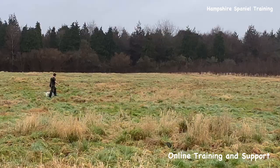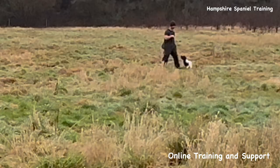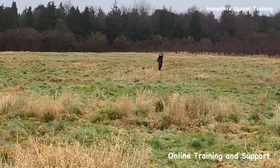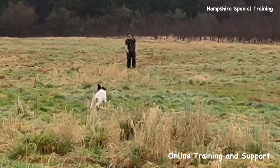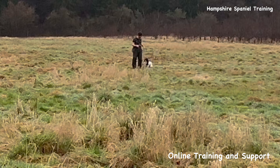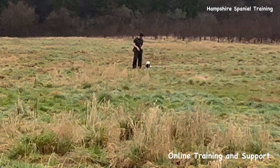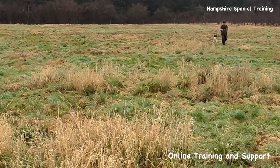I'm going to put this one back out again and now do the complete opposite - come across to the other side, still sending to the same area. You might say it's easy to send the dog to the same spot, and you're right, but until you can send to the same spot from lots of different angles and distances, there's no point making it any more complicated.